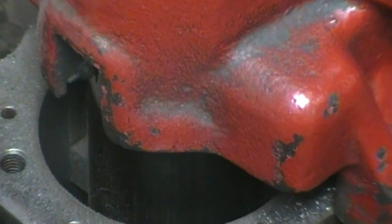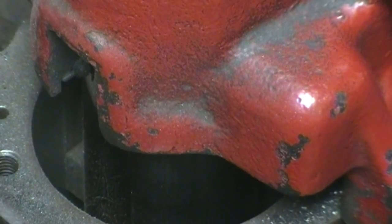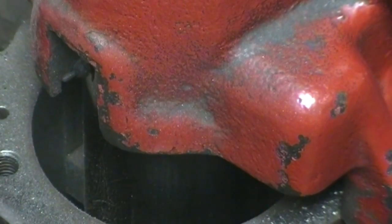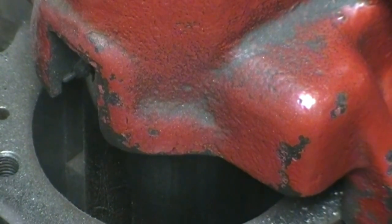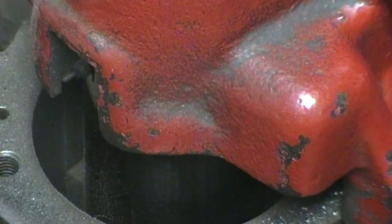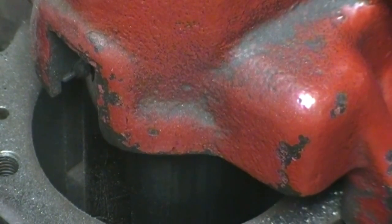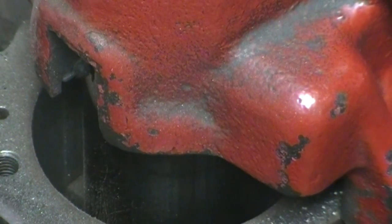You can see how nice and smooth that is down in that cylinder — and that's what they mean by boring a cylinder. As soon as this cylinder is done, when it goes to move, I'll show you the difference between this cylinder and the next one.